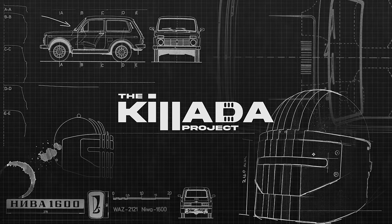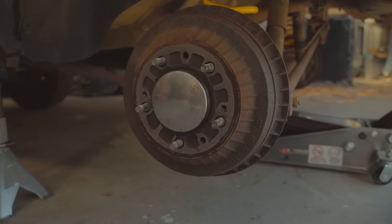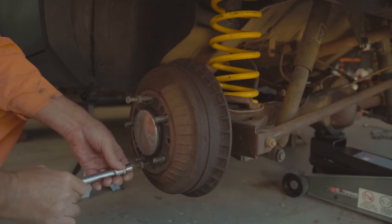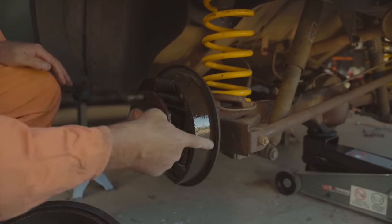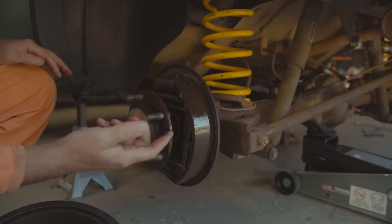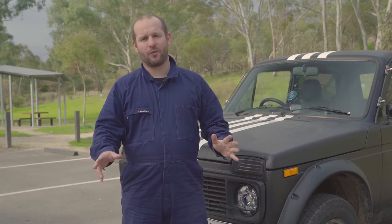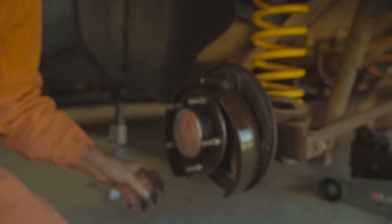First up: the brakes. It wasn't the actual vacuum booster — it was the pressure regulator. We had to redo all the hose lines in the back, it was an absolute cluster. The front brakes worked fine but there was a stoppage in the line with no pressure getting to the rear brakes. Now the back brakes have all been redone — we pretty much refurbished the entire brake system, drums and everything.